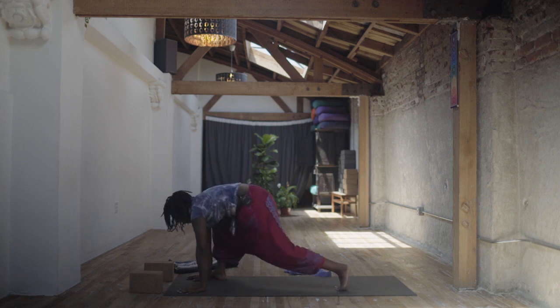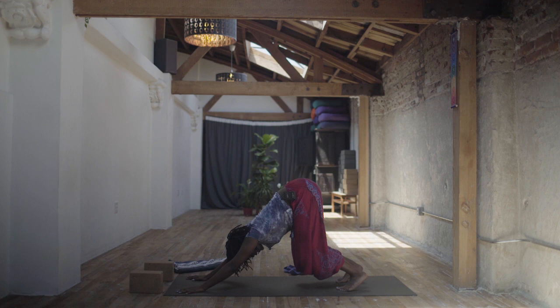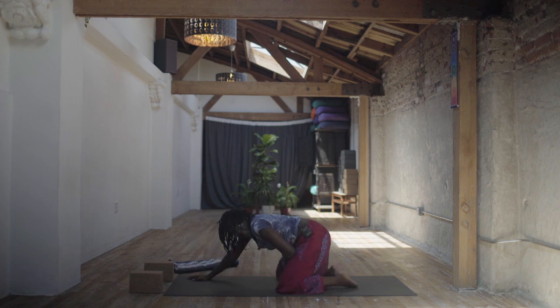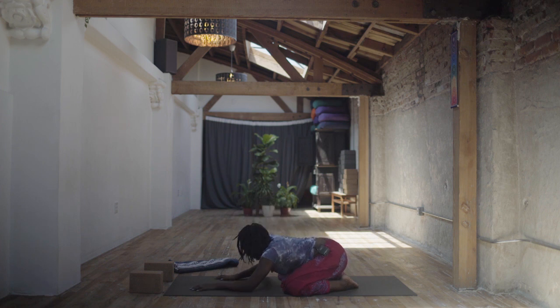Shift back to downward facing dog with bent knees. Inhale here, then exhale down to child's pose — knees as wide as feels good, maybe as wide as the mat, big toes together. Let your forehead relax to the earth. Child's pose is the shape of surrender, so really let go of effort here. Reconnect with your breath. See if you're controlling your breath or whether your breath is controlling you. Notice how the cannabis is showing up in your body now that we've been moving for a while.